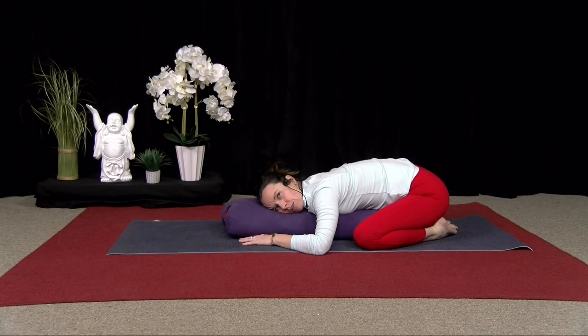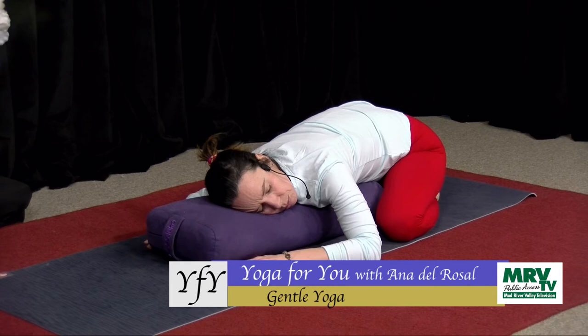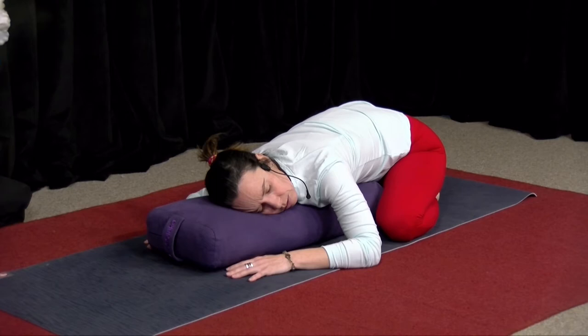We'll just be here for about eight more breaths. As you breathe in, really feel that expansion through your back. You can have your eyes closed — there's no need to be looking. Just really take this time to go internal.